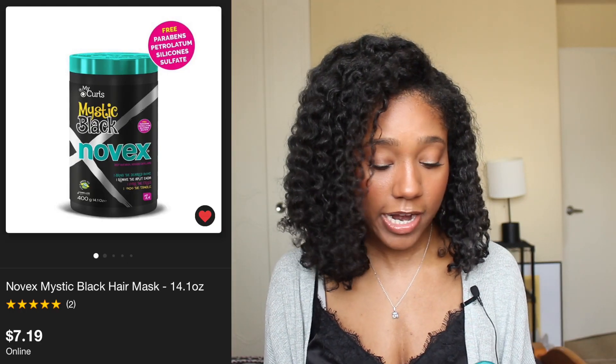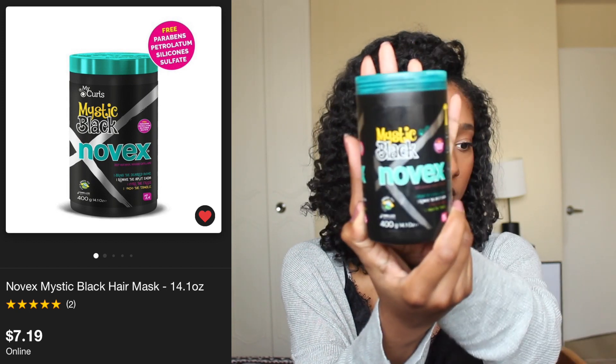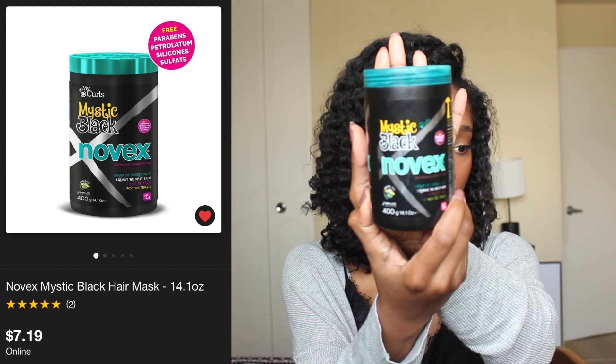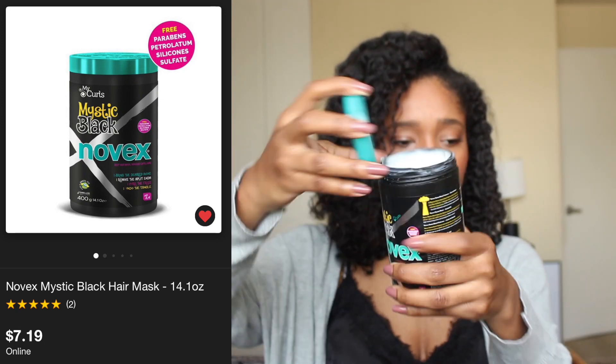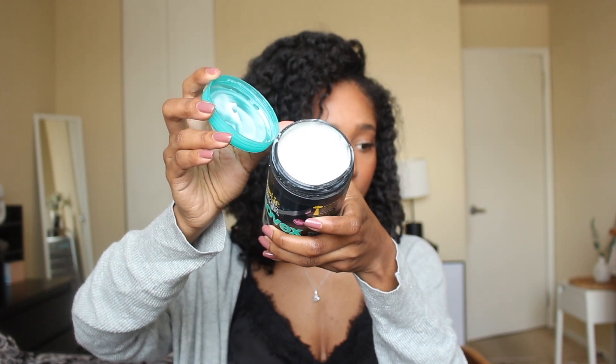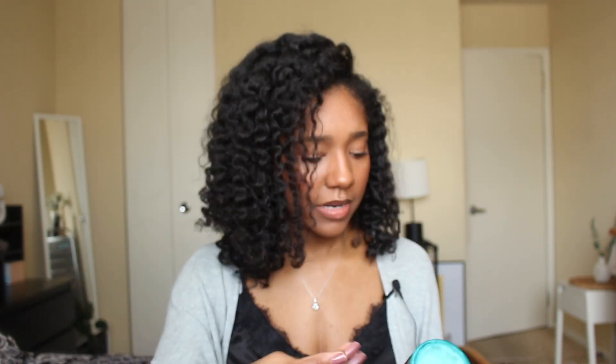Starting with moisture treatments: the first is the Novex Mystic Black deep hair mask. I've talked about this a lot on my channel recently — I got it from Target and I really like it. It's straight moisture, and you only have to leave it in for 10 minutes, so I don't have to sit in the shower forever.